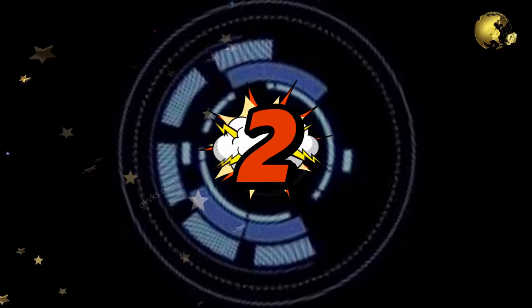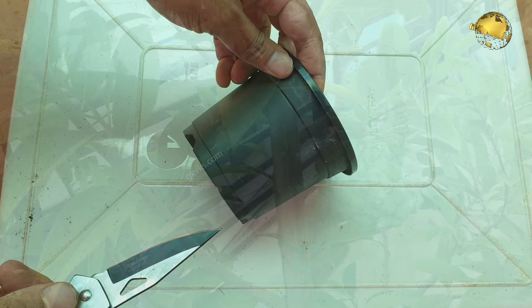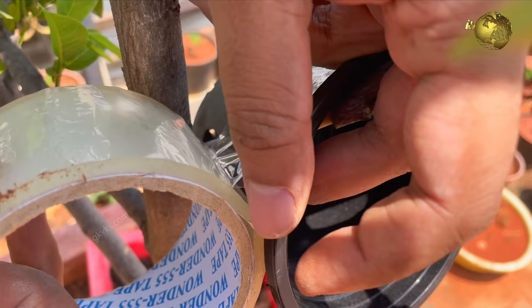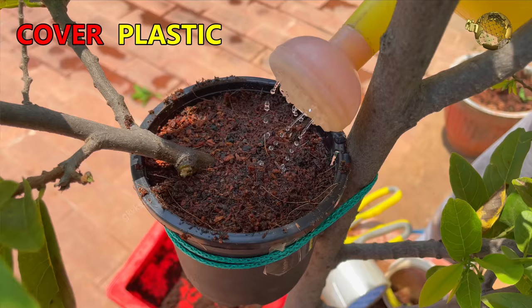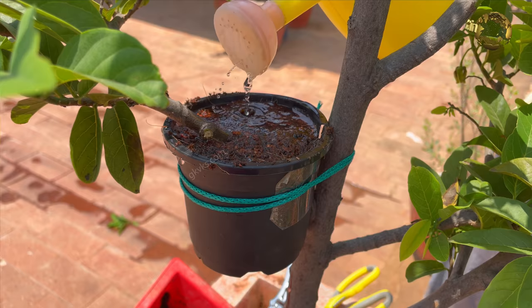At number 2: Pot Layering. This is just a variation of the classic air layering method where you use pots. Strip off the bark with a sharp knife to expose the inner tissue. Cut through a plastic pot and fix it to the branch, using duct tape, cello tape, or strings to tie it properly. Fill the pot with a potting mix, water it, and cover with a polythene cover to retain moisture. Rooting should start within 4 weeks. Open after 4 to 6 weeks, then cut off the branch below this level and plant it independently.